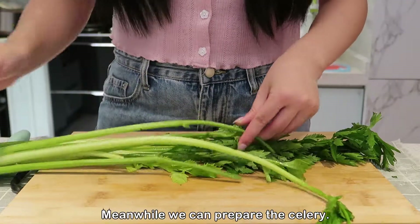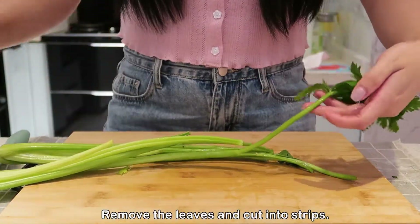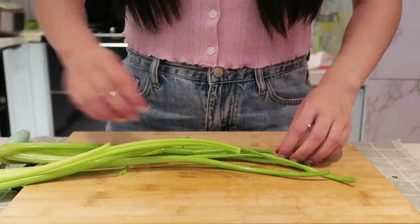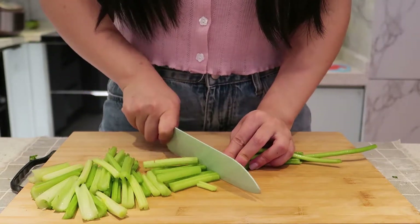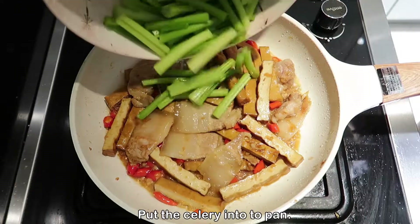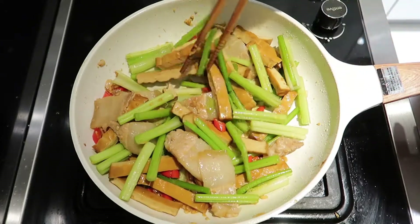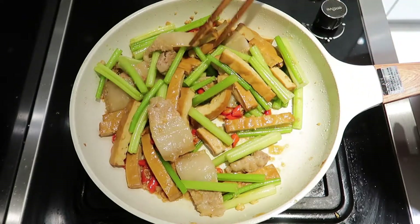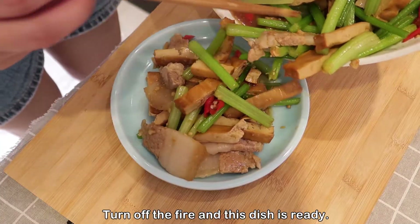Meanwhile, we can prepare the celery — remove the leaves and cut it into strips. Put the celery into the pan and stir-fry for a short while. Turn off the fire and this dish is ready.